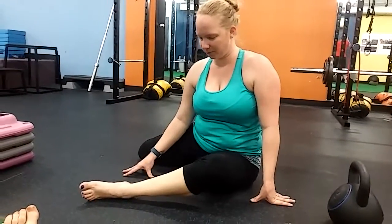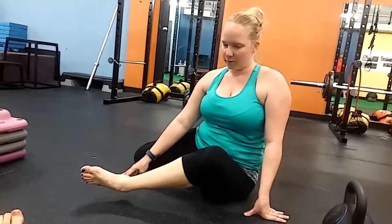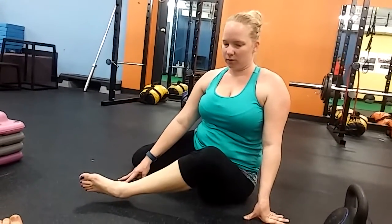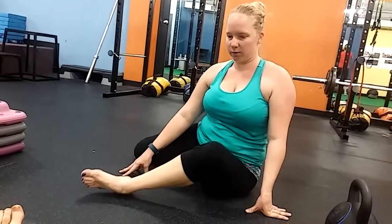Ready? All right, let's lift it up. We're going to hold for five. Stay tall. One, push into the ground, tighten everything up. Two, three, four, five. Come down.